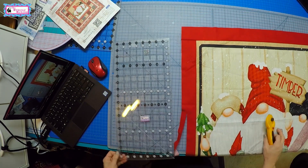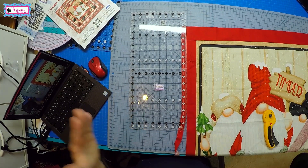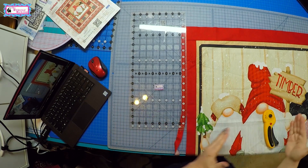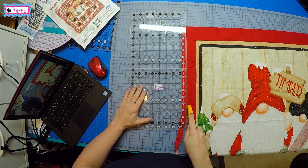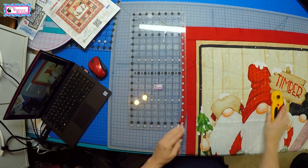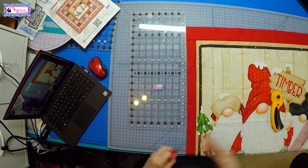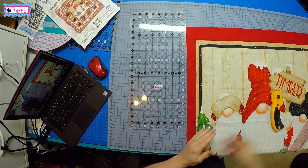Either way, there's a little math involved. You can fold it in half, divide your finished measurement by two — so 25 and a half divided by two is 12 and three quarters — and then lay the ruler on the fold and square it up. Or you could do a little more math but be more accurate: take your actual size, subtract the finished size, and then divide that number by two. That gives you what to cut off at each side.